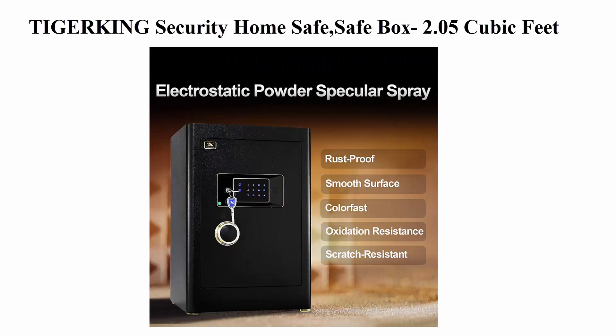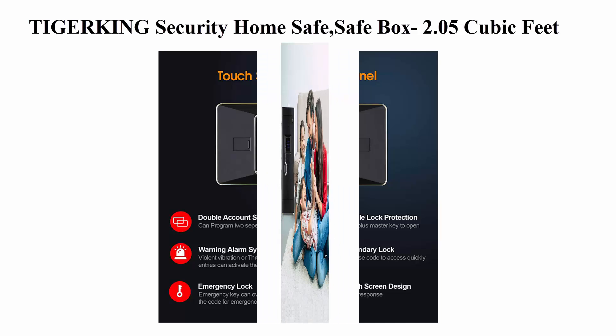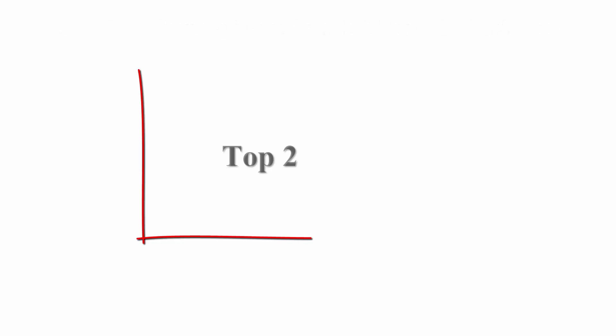The super large inner space allows you to load almost all of your valuables, including a 14-inch laptop, pistol, jewelry, documents, cash, and more. The removable shelves help you organize your important things easily. The inside locking box adds one more layer of protection for your privacy. Soft inner layers prevent your items from scratches.